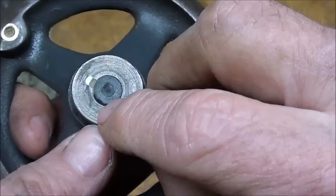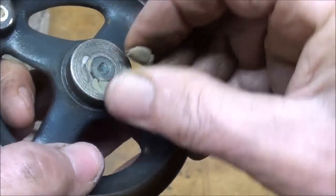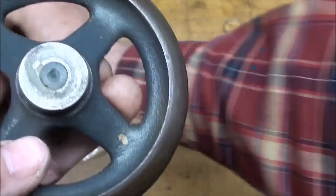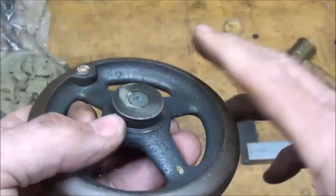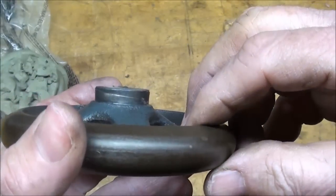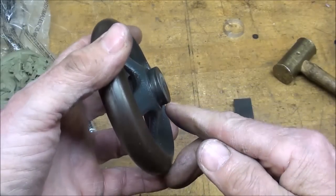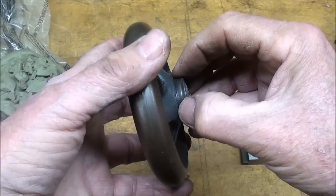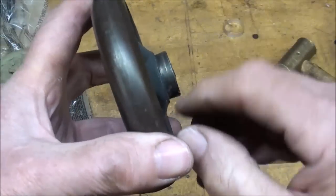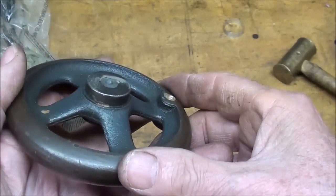I got a little irregularity there too, which I think I will fill — not that that's any biggie, but all you've got to do is take clay and work it in to fill it. One other problem: this surface here has been machined. Since this is cylindrical and not tapered — and remember, everything on a pattern has to be tapered — we call that pattern draft.